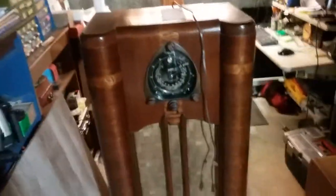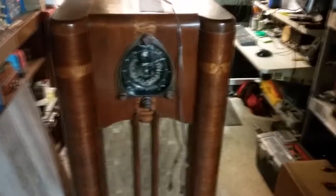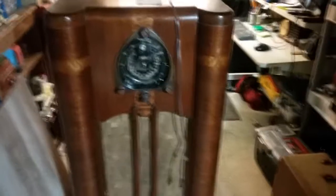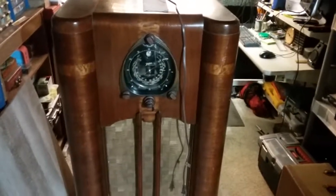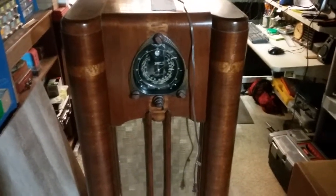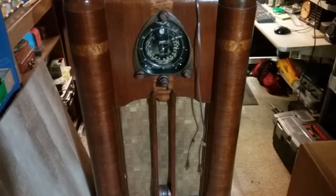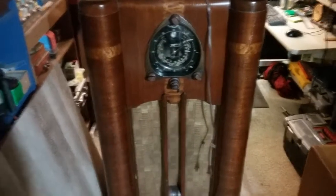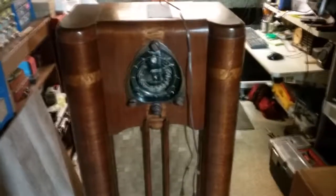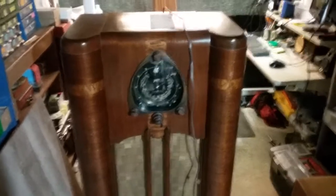There's one update I wanted to mention about this radio. This is a 1937 or 1938 Zenith. I mentioned about the IF can stamped December 7th, 1945. Apparently what happened was somewhere in the early 40s, the transformer burnt out. And when it burnt out, it most likely took out those IF cans.